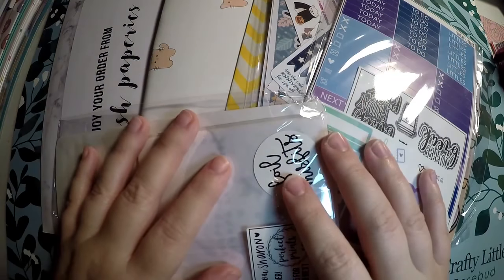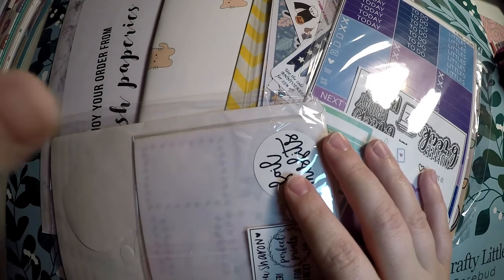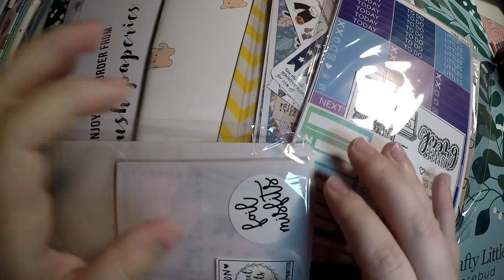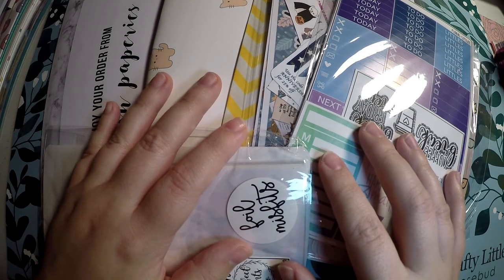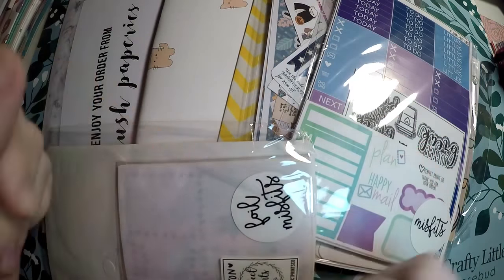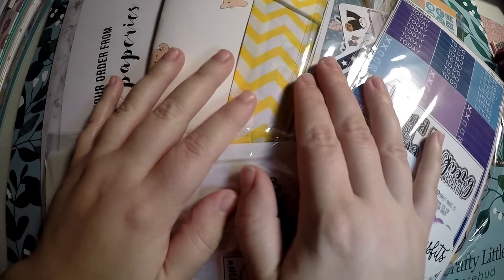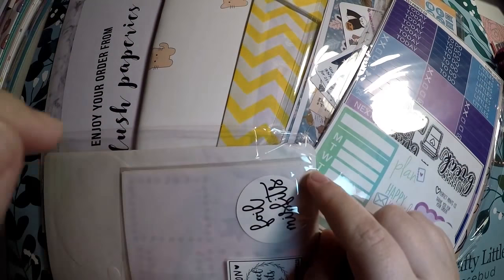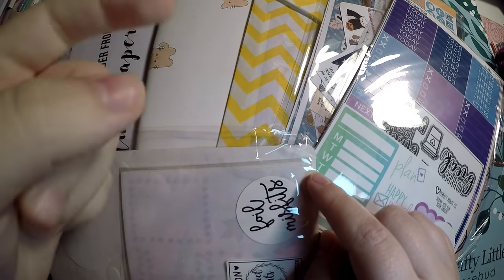Hi everyone! Thank you so much for checking out Crafty Little Rosebud here on YouTube. Tonight I have a very decent sized haul for you all. Definitely grab yourself a drink or a snack and I will try to jump right into this. But first check out the description below. Links to all of these shops will be down there, as well as any referral codes or discounts that I currently have access to, and links to my social media.